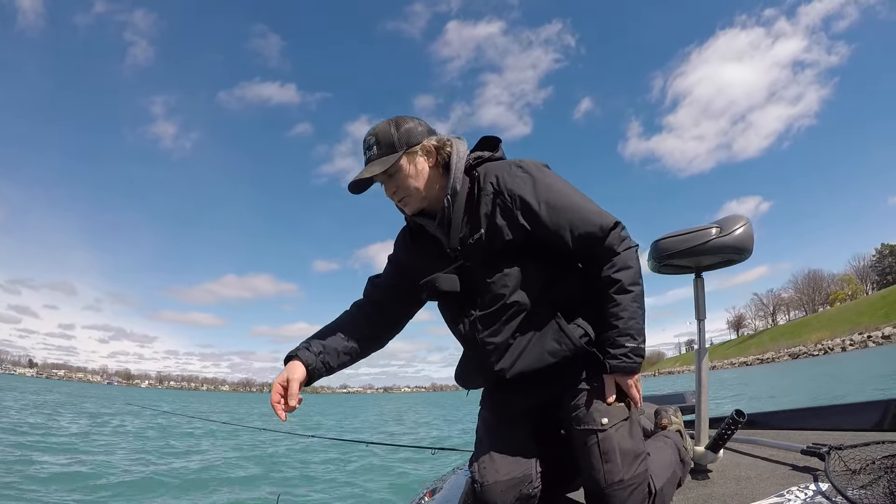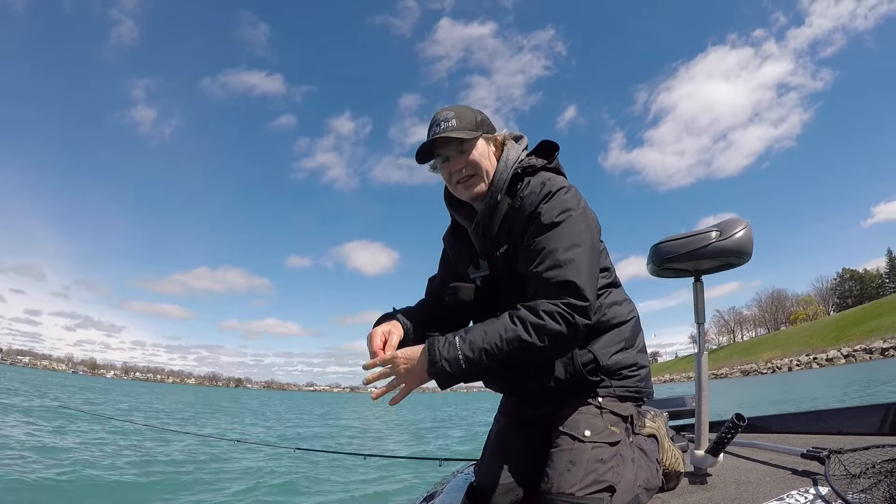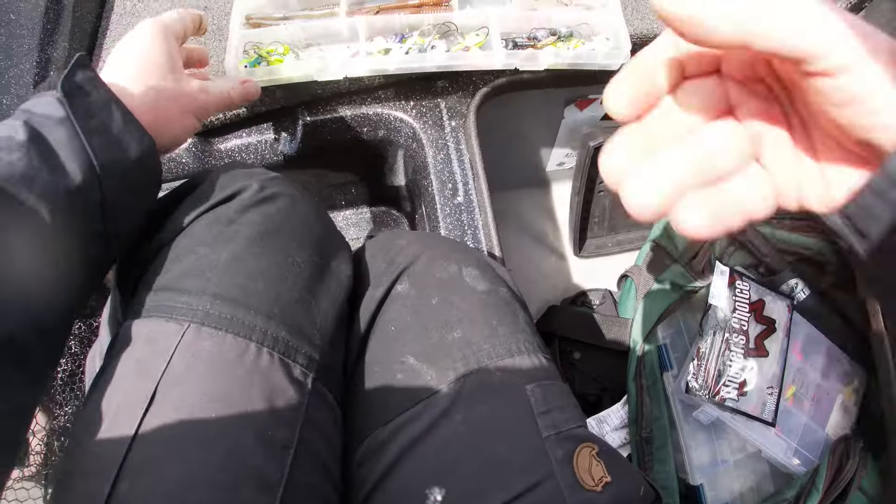Still looking for my double-digit walleye. I've never caught a double-digit walleye, but this is the time of year it could be done. I just broke off a bait, so I've got to tie up a new jig here.